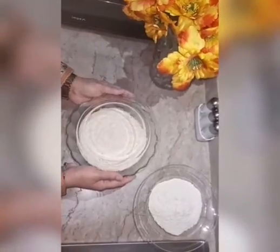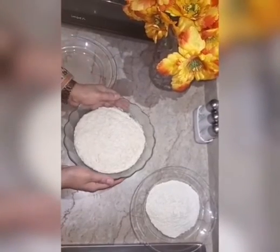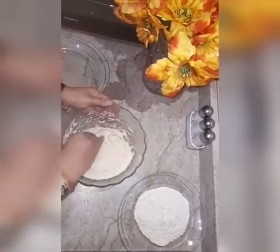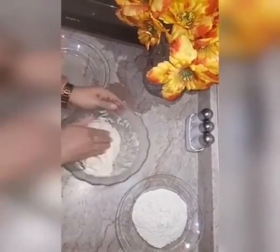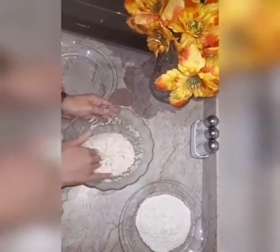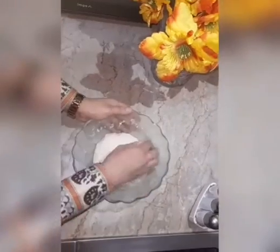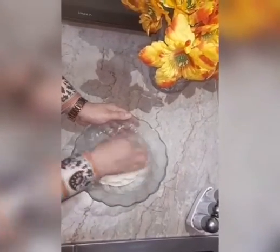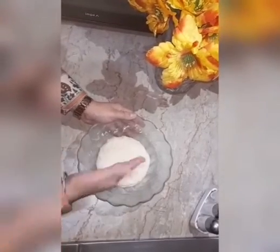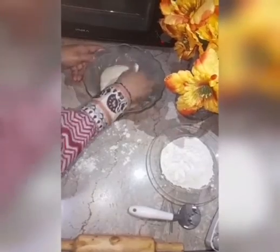After 2 hours the dough has fully risen, so now we have to again knead it for 2 minutes. After 2 minutes of kneading, you can see that the dough is no longer sticking on our hands. Now I am going to divide the dough into 8 equal parts.